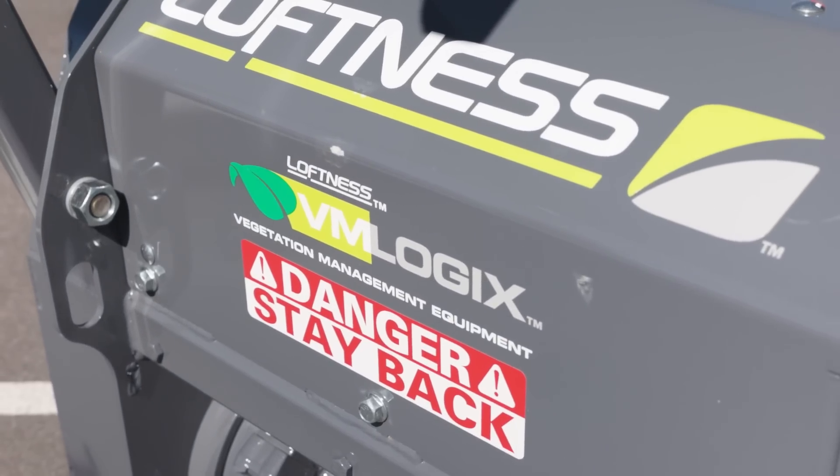While it's mulching all this stuff up, it does throw debris. You're going to notice warning signs all over the attachment because of it. And in order to protect the operator, you're going to want to install a demo door on the machine.